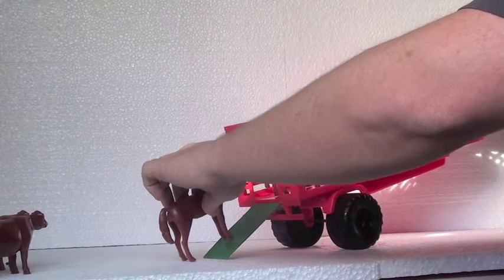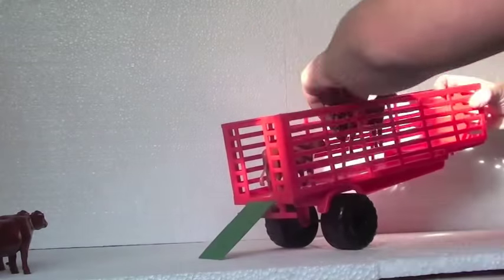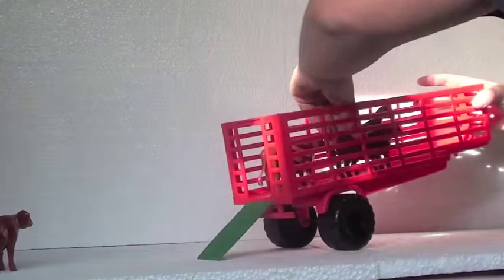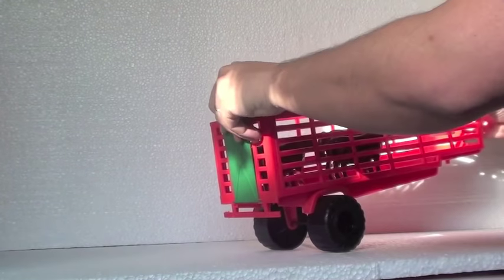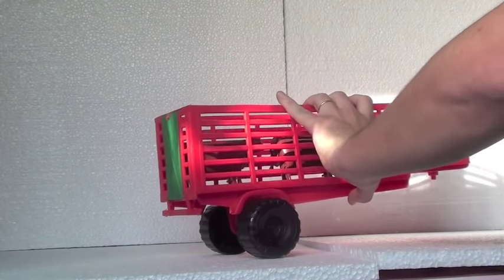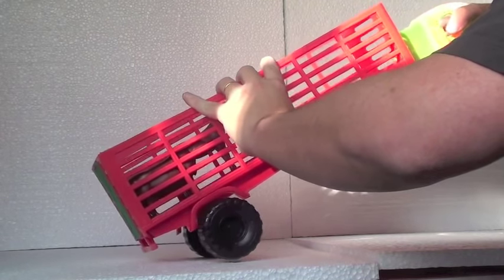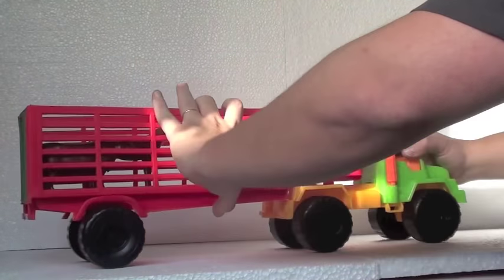Let's see this beautiful horse just about to be loaded on the truck. And you can also load them from this upper side. It's gonna be easier. Then you close the green door and here we have our animals loaded on our great truck.